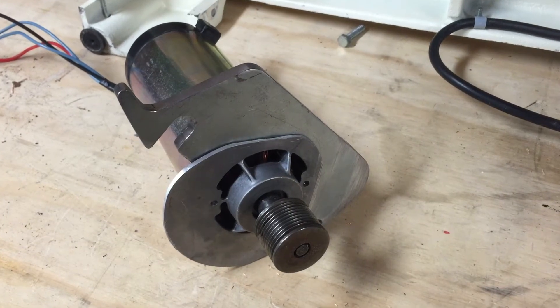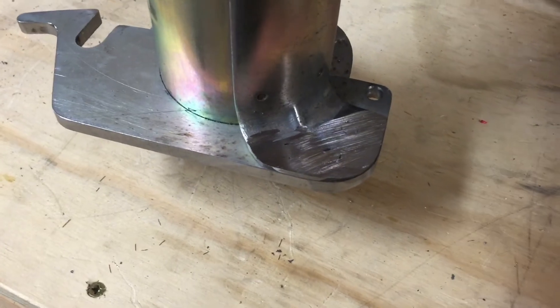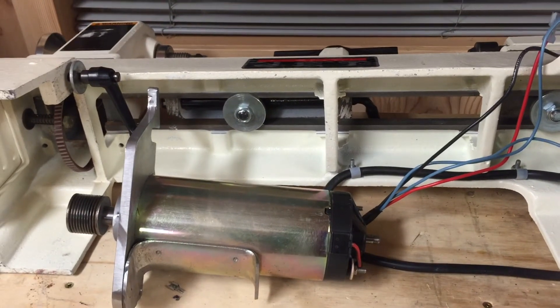I've gone ahead and welded the bracket to the motor. All I have is a little wire feed flux core welder, but I managed to get these three plug welds done. I think they're pretty strong. Now all I have to do is get this mounted in the lathe and wired up. We're getting close.